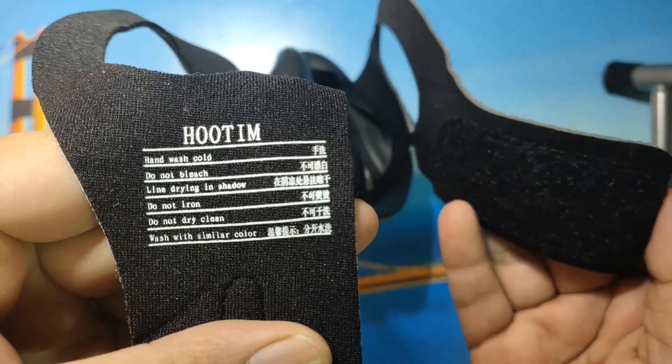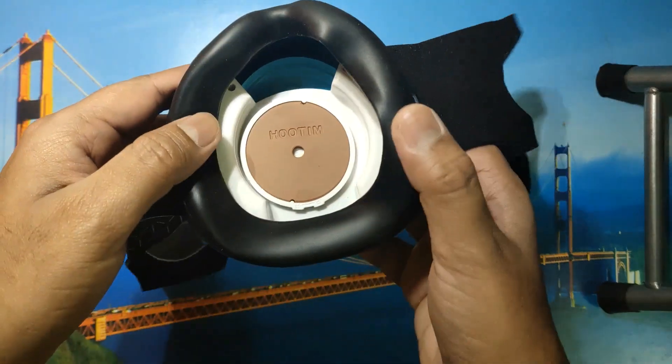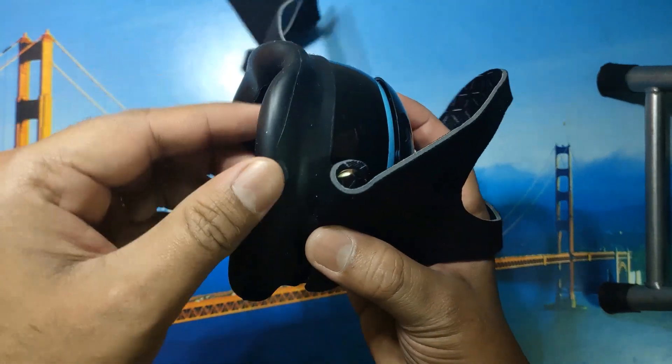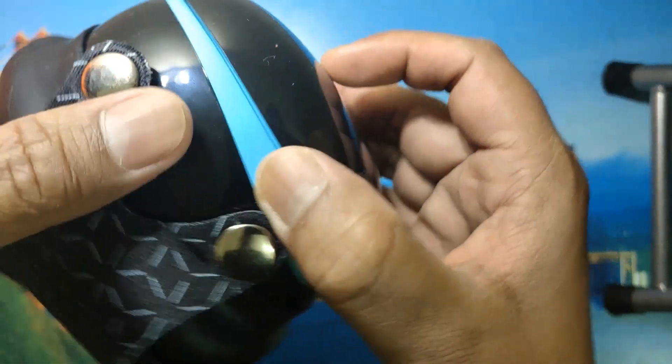There are some specifications also mentioned inside the mask holder, or what I might call the strap. This is the place where your mouth or lips will be resting, and you can breathe. These are the rubber linings which will ensure there is no extra air coming in.